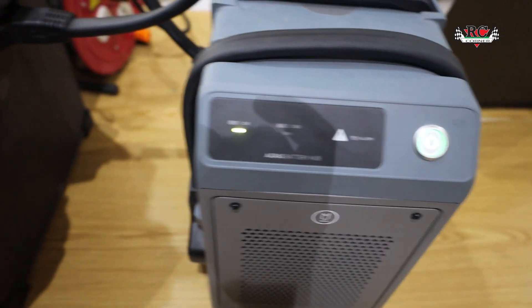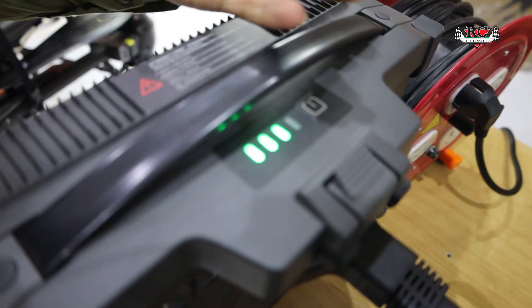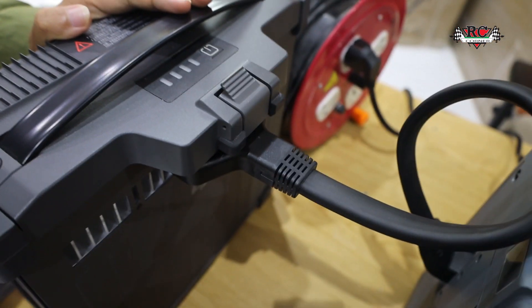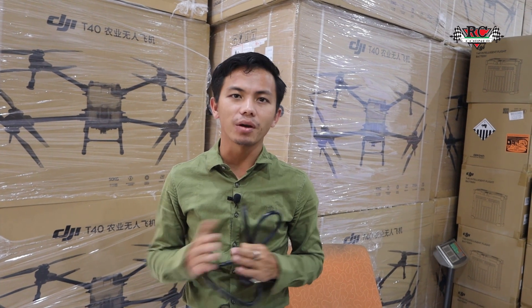You can see it's moving — it's charging now. The T40 batteries with the D13 charger. Very nice! Thanks for watching, I hope this video is very informative for you.